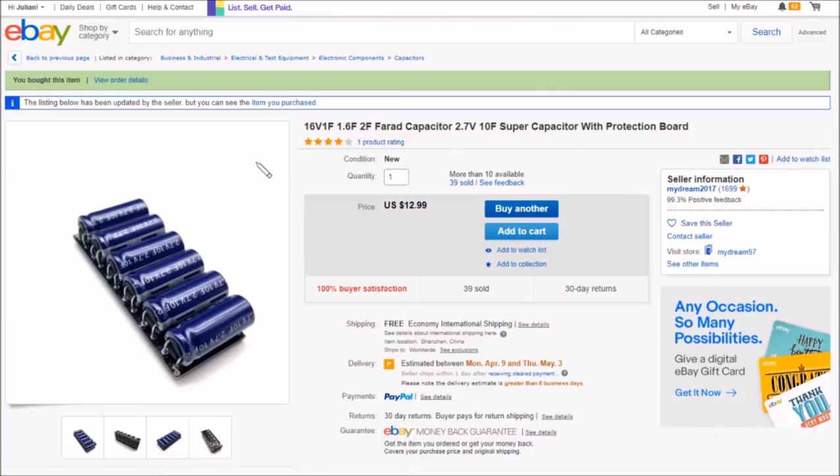This item is a 16V — well, 16.2V really, six times 2.7V — 1.67F capacitor. Each capacitor is 2.7V 10F, and the overall capacitance is 10F divided by six. The module with protection board is £12.99 with free shipping from mydream2017.